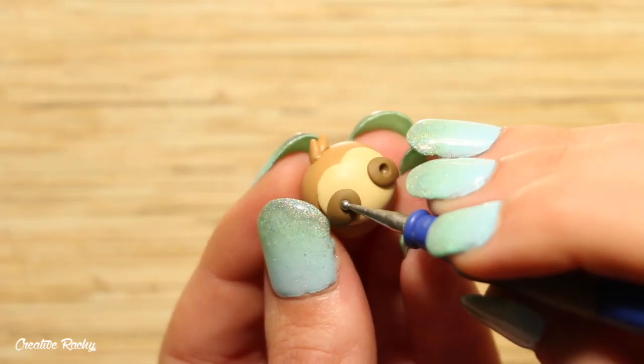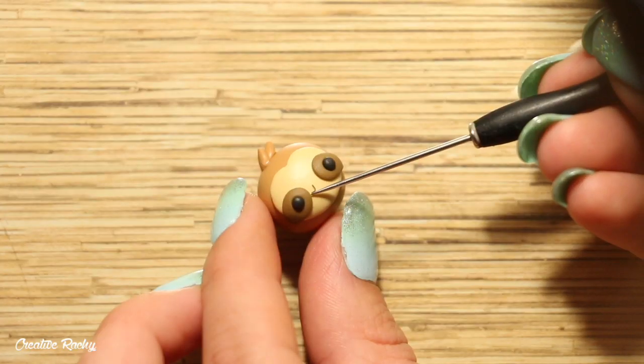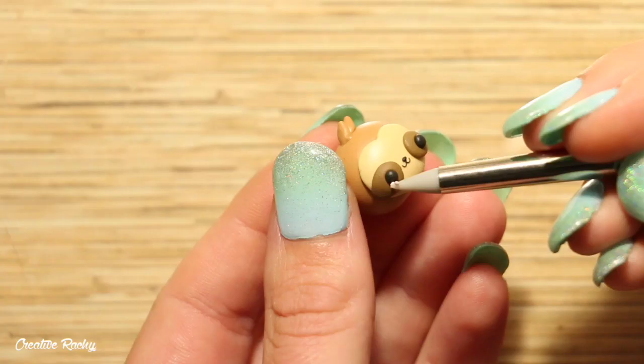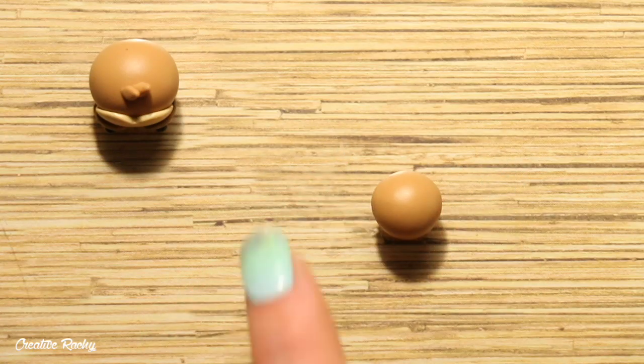Now moving onto the face, create two indents where you would like the eyes to go and then add in two balls of black clay. For the mouth, add on two small U shapes made out of black clay and place them together between the eyes. Add a small ball of black clay for the nose and then you can also attach on some cheeks using two bits of pink clay.